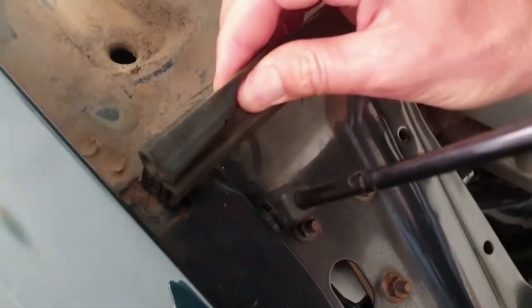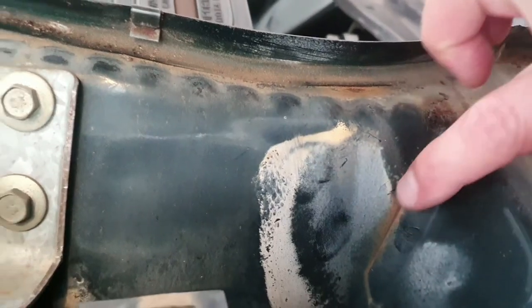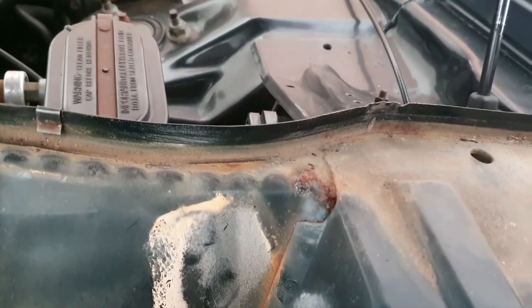I guess while I'm in there, might as well take this off then - clean everything properly. For as dirty as it is, it's not too rusty. It's only a couple of little spots, surface rust really. It's not too bad. I'll touch them up before I put it all back together, but I'm pretty happy actually.